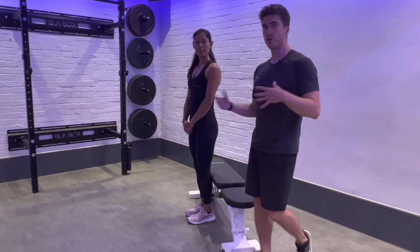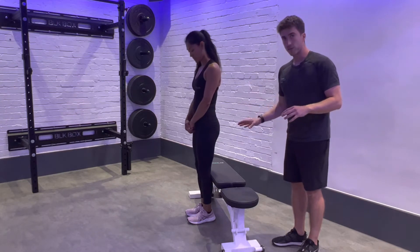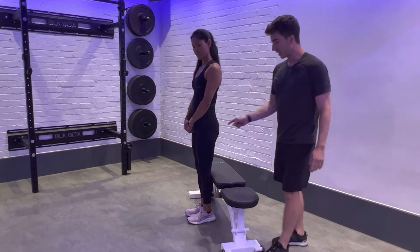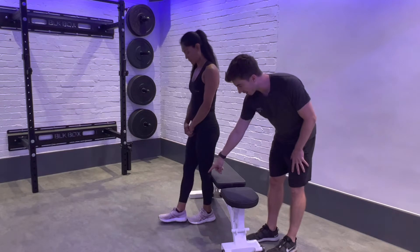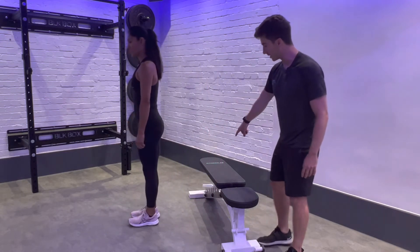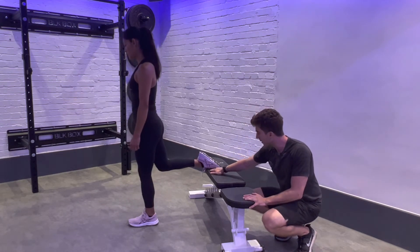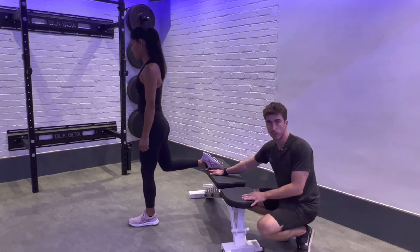Here we have our Bulgarian or rear foot elevated split squat. To get the right distance away from the bench, take two steps lining up heel to toe to put your front foot. Then the back foot comes and sits on the bench, so the front of the foot nestles nicely right at the ankle break.